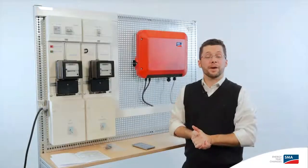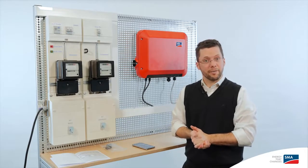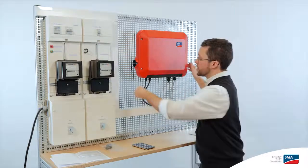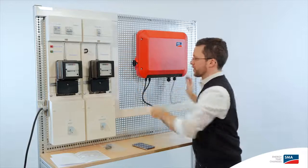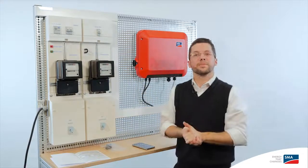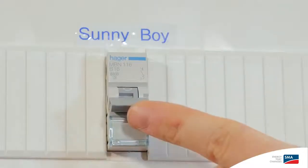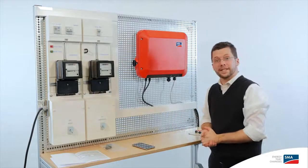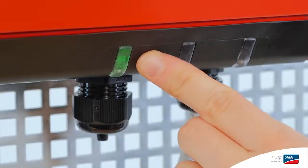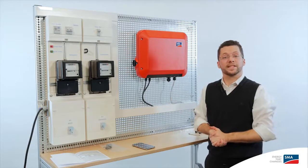The Sunnyboy 2.5 is now fully wired and we're ready to go on to the final step of the commissioning. We hook up the power to the PV array, then close the circuit breaker on the AC side. Now the LED is blinking green, which tells us that DC voltage is available and the inverter is ready for feed-in.